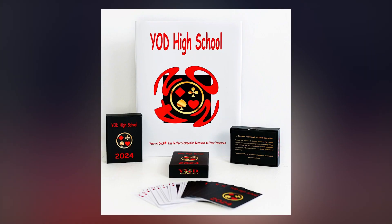My name is Marcellus Curtis. I am the founder and creator of Your Own Deck Playing Cards. It's a new keepsake for high schools. For over the past 100 years, all we had was a yearbook to commemorate the school year. Now we have a pocket-sized keepsake along with a yearbook. Your Own Deck Playing Cards is a new keepsake.